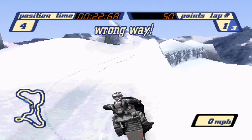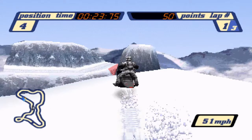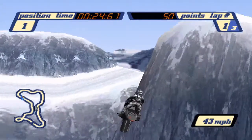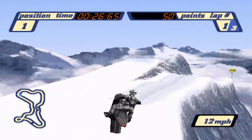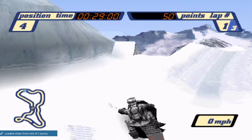From here, drive straight for a couple feet until turning to the left. Here is where you want to jump from, and this is the area in which you want to shoot for. Once in the air, hold to the right. If done right, you should land on the other side. Here's what it looks like at 50% speed.